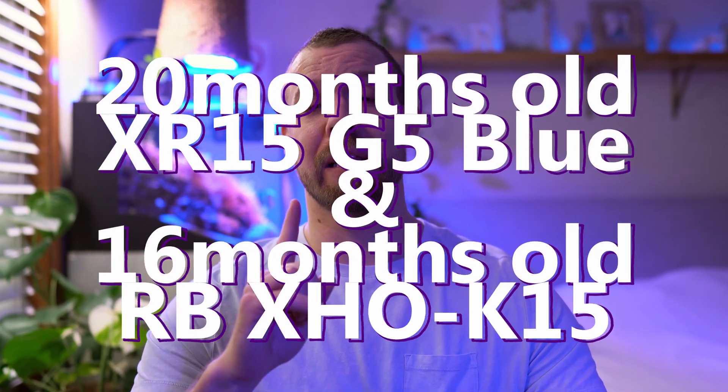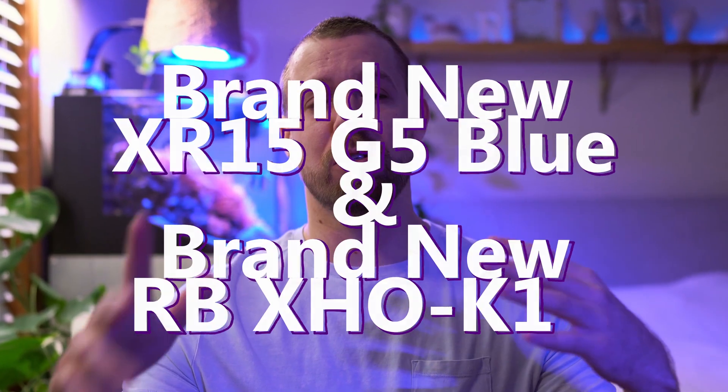Hey, what's up folks, my name is Goran. Today we're going to talk about whether LEDs degrade over time. I have done a lot of testing between two types of LEDs that I own, so I'm going to go over those results as well.